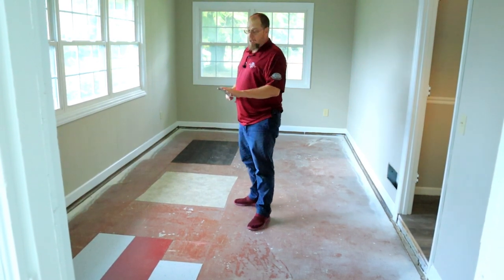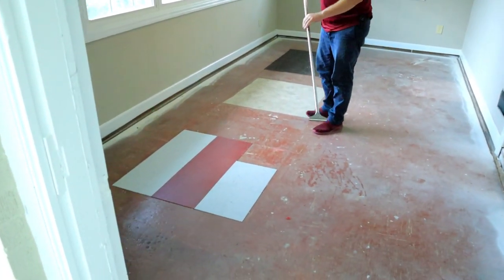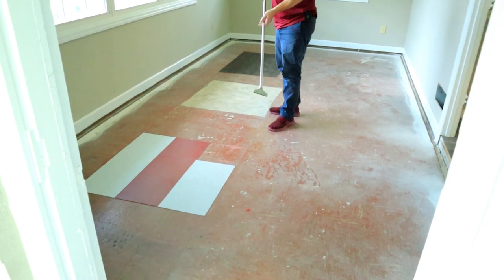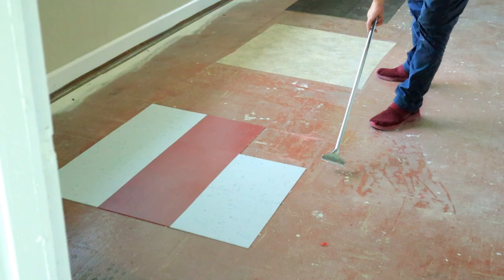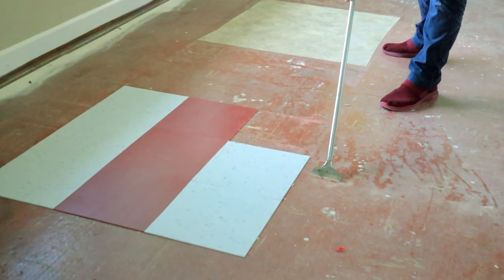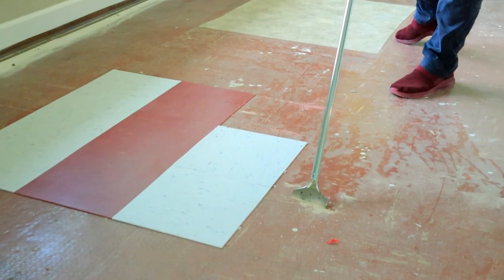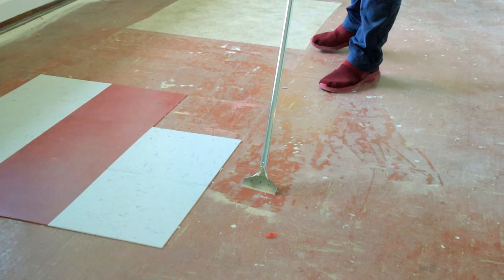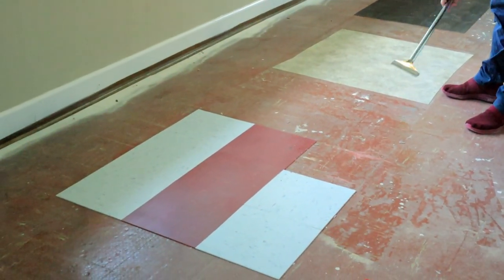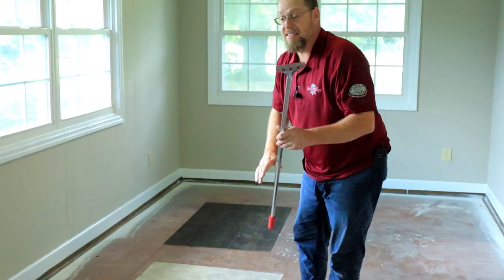Now we're going to try out this 4-inch razor scraper made by Gunlock. Again, this is a razor scraper so I'm assuming it's going to do better on sheet goods versus the tile demo. It doesn't have any adjustments — no shortening or lengthening — it is what it is. These little razor scrapers are for smooth surfaces; they work really well for getting paint and everything off the floor but they're typically not made for big-time demo such as VCT. Going in at an angle with a slicing motion.